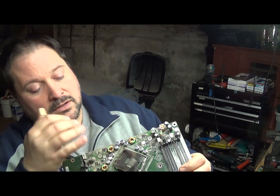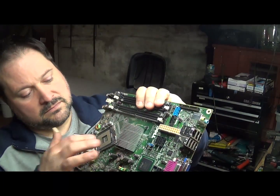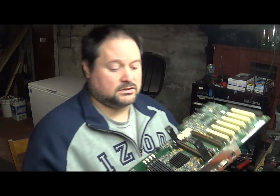Next we have the metal clamp motherboards. These are the newer ones that have the pinless CPU — those are the CPUs that are worth the least — and this is the type of motherboard that those come on.